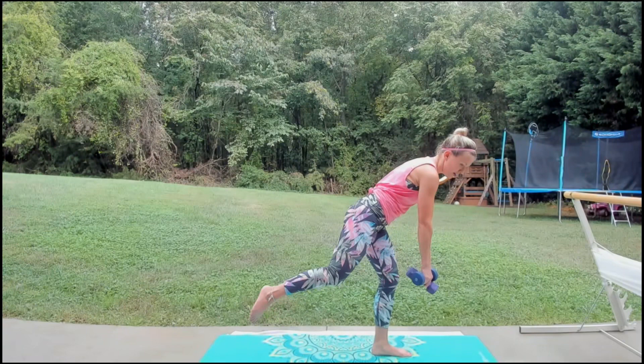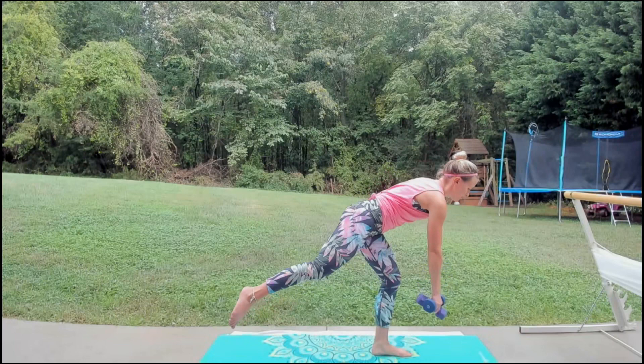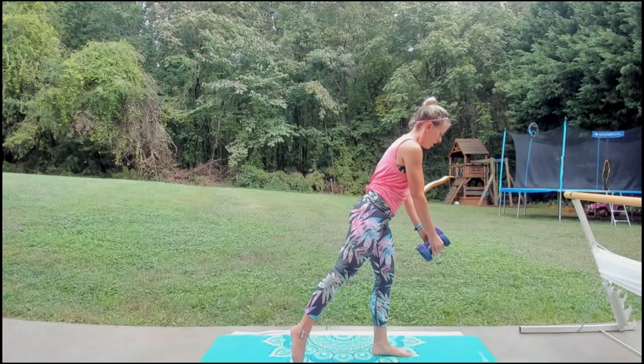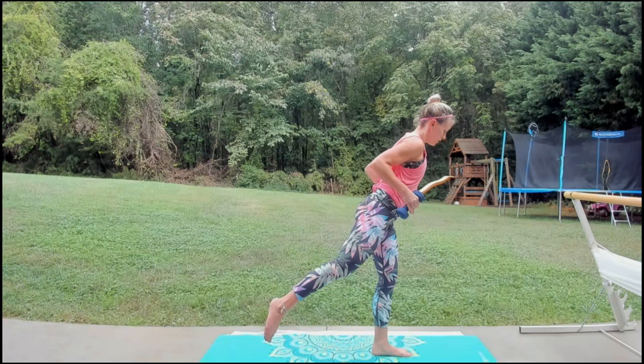One more slow. Now half range — down and only come halfway up so we can move a little faster. Core pulled in tight. Four, three, two. Hold it at the top — you can leave the leg lifted or tap it down, we're just going to row. Squeeze those elbows in, grazing your ribs, squeeze it up. Four more — three, two.